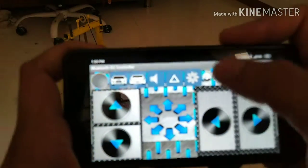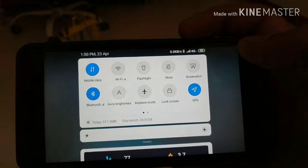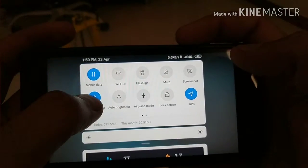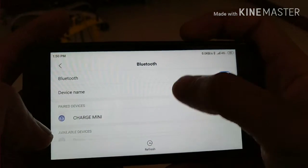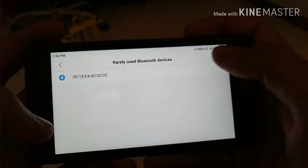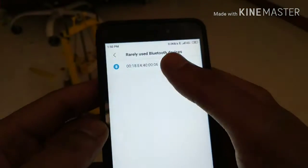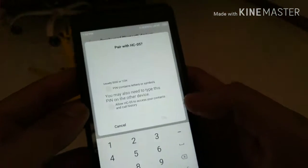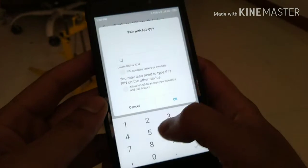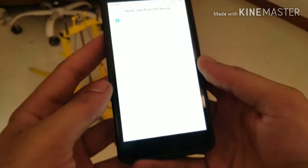Back in this mobile, the first thing to do is pair the Bluetooth. Go on this heading — this one. The password is 1, 2, 3, 4. Or it could be 0, 0, 0, 0. It depends.